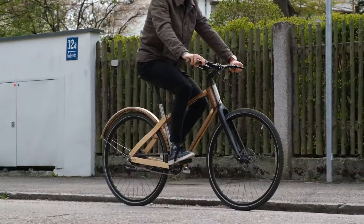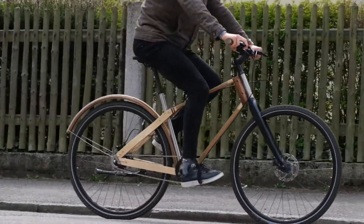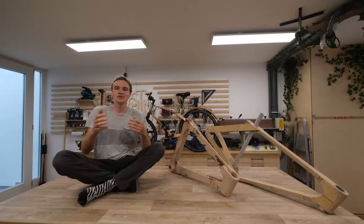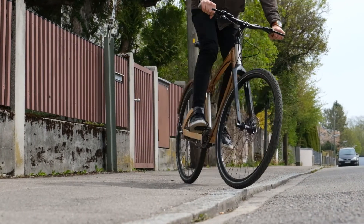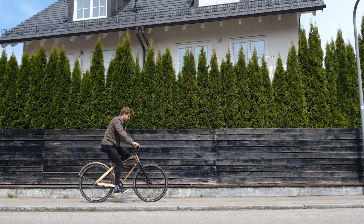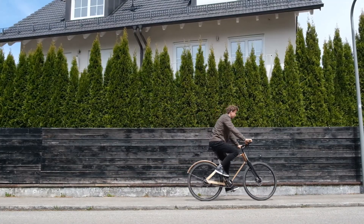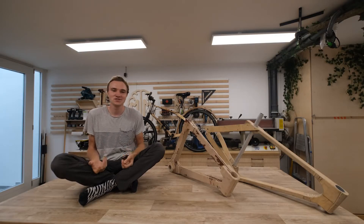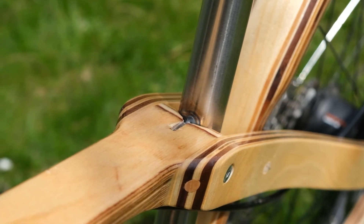It depends a lot on the design — you can also build a completely stiff wooden bike. But honestly, if you ask me what the coolest thing about riding this bicycle in my daily life is, I would say it's people coming up to you and talking about it. It's a conversation starter and it really stands out. It's just not common to see a wooden bike on the street, and many people are super fascinated by it.